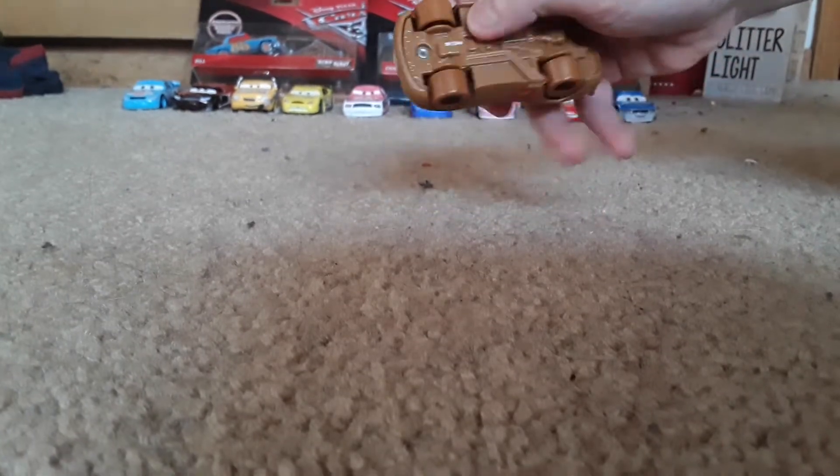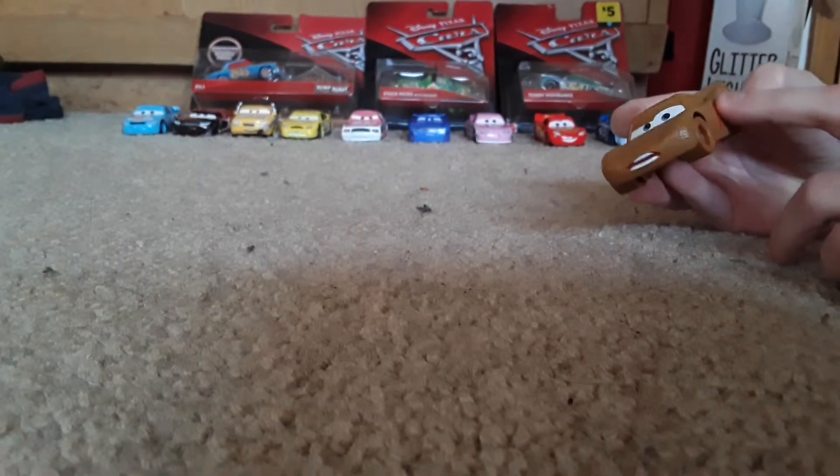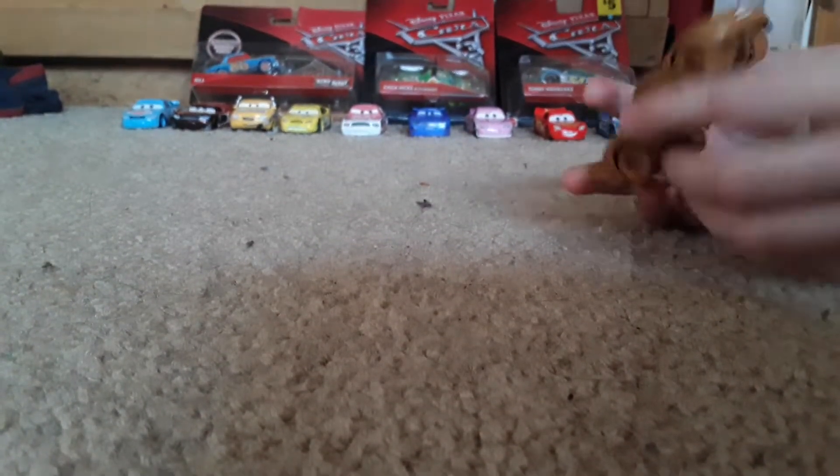The back — everything's covered in dirt, and look at the back, still — it's brown just to fit this color. It's cool, because it has number 15 on here, which was like supposed to be a Demolition Derby racer number.